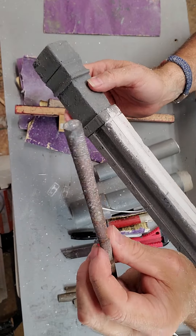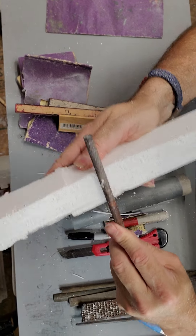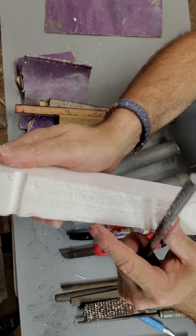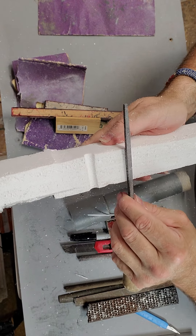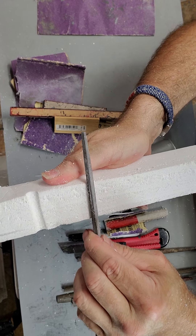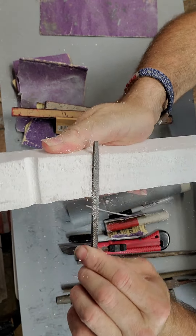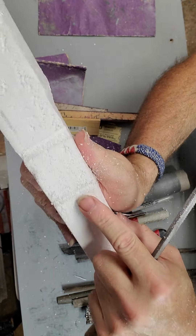With rounded files, you can run the file across the styrofoam and turn the file as you're filing — that gives you a nice rounded result. It works on square files too. If you want trim work that's got a square profile, start off with the point and then slowly turn it sideways, keep turning it, lift it out and turn it — and that will give you a squared groove.